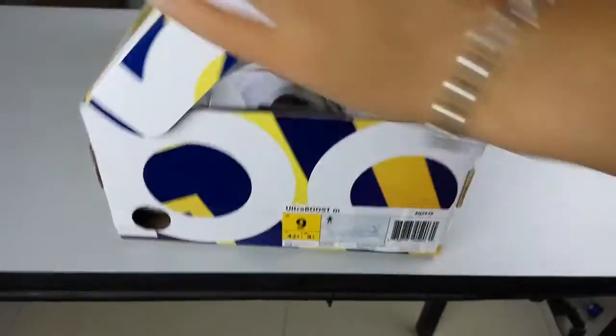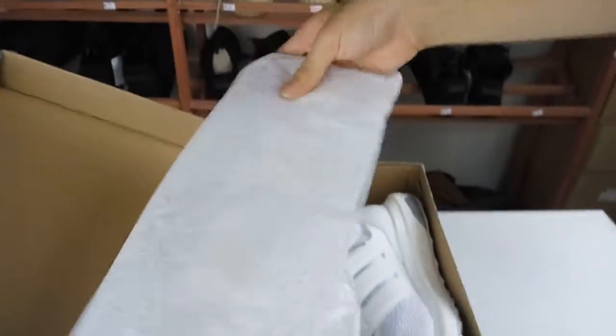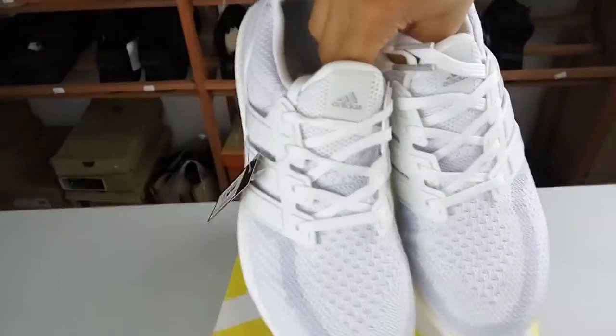Then we open the box. It's the craft paper to protect the suits. It also has the Adidas logo. We take the shoes. Then we can see this is the Ultra Boost white one.